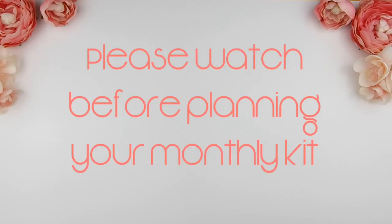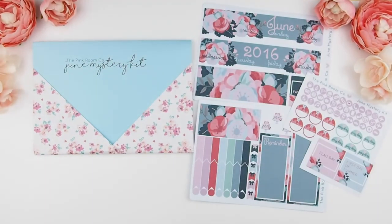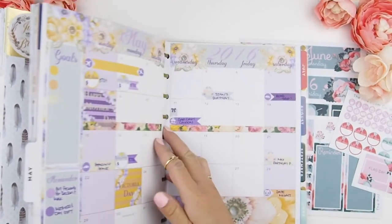However, before you start planning using my June monthly kit, I do suggest you watch this video because the way I designed the stickers has a layering effect, so it's better for you to watch this video on how to put down your stickers first. I'm going to pull out my June monthly kit from my June mystery kit, and that's what I'll be using for this monthly Plan With Me.